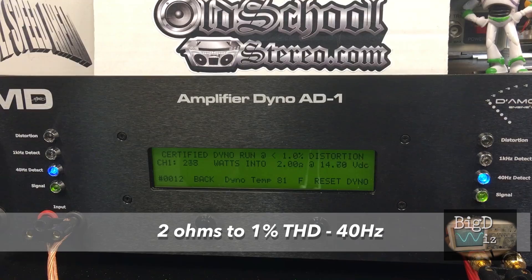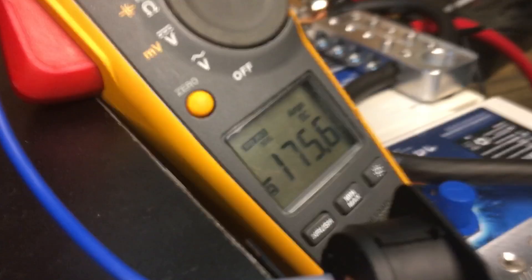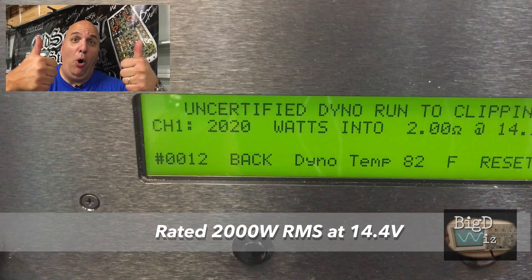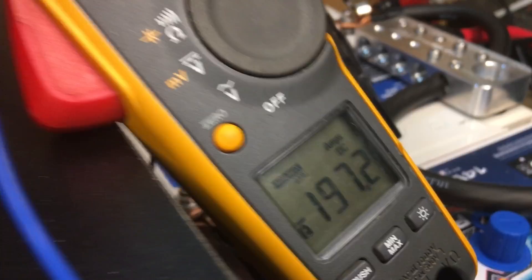Next up, 2 ohms — rated at 2000 watts. Starting with the certified test at 1% THD at 40 hertz: 1854 watts, just a little under at 14.4 volts, pulling 175.6 amps. Going up to clipping at 40 hertz — yes, we can beat that 2kW: 2020 watts at 14.21 volts, with the Fluke reading 197.2 amps.